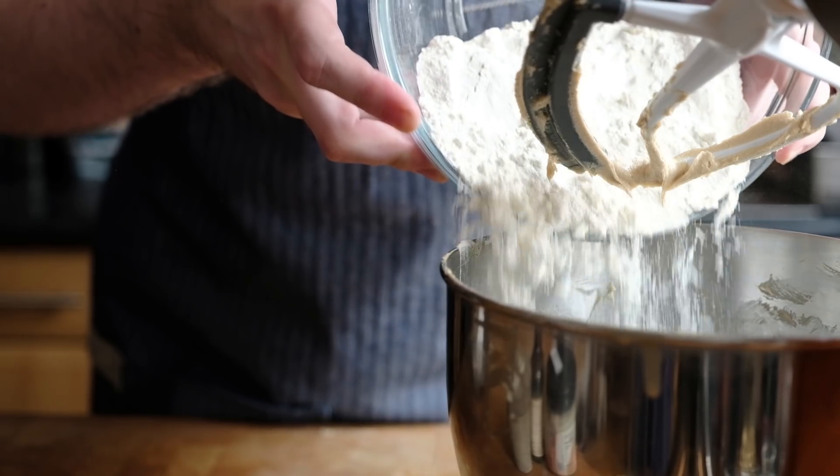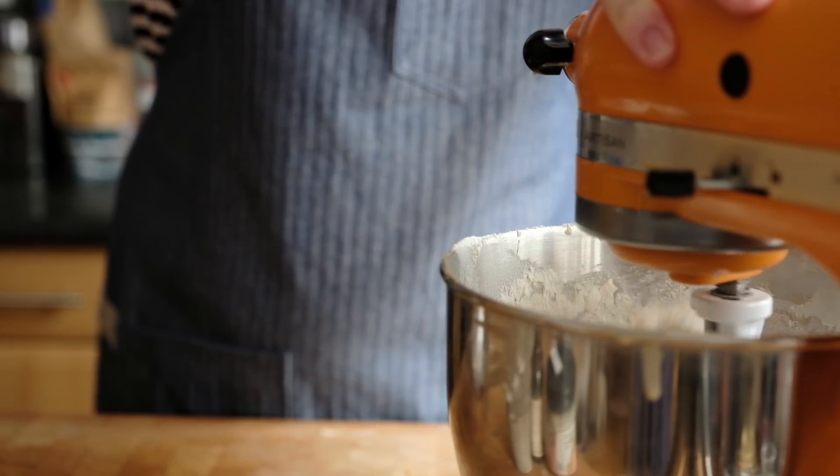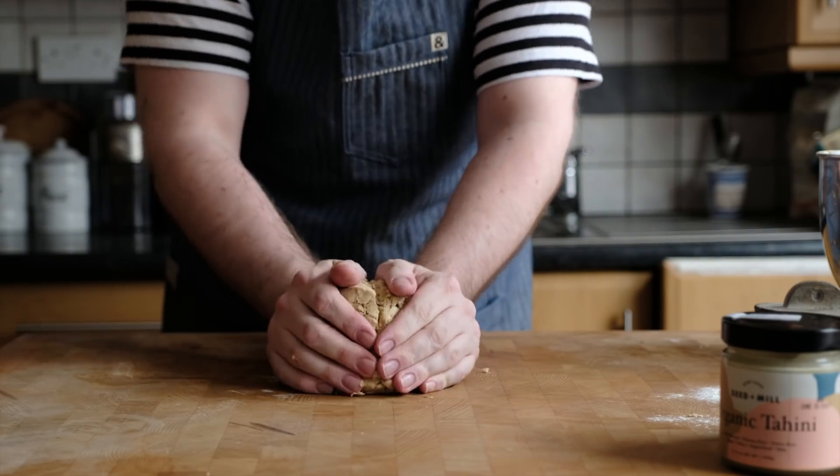Add the flour to the mixer and on very slow speed just pulse it a little bit until it starts to combine so it doesn't fly everywhere, then mix it briefly — this is the important stage. If you mix this type of cookie too much you end up with something that's too chewy and not light, crisp, and delicate. Add it in and mix just until it's combined — it might not look fully mixed in, but just until combined and then stop. Once the mixture is fully combined, tip all the dough straight onto the work surface and gently bring it together into a uniform dough.